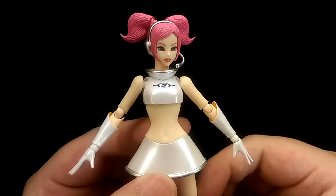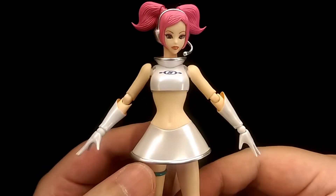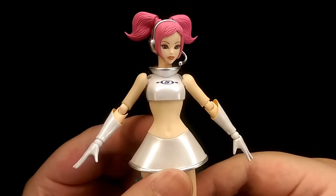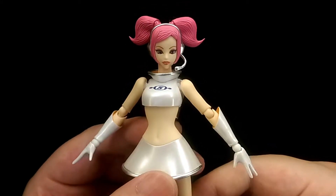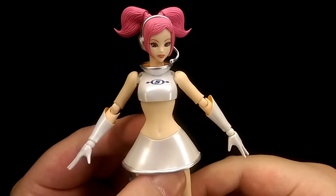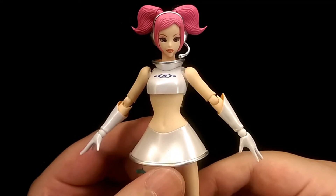My final thoughts: overall this is just an amazing figure of Oolala. Figma did a really good job capturing the likeness of the character, and she just looks overall really nice. All the paintwork is very nice and clean, with nice pearl, glossy, and metallic finishes, and she comes with a good range of accessories as well.